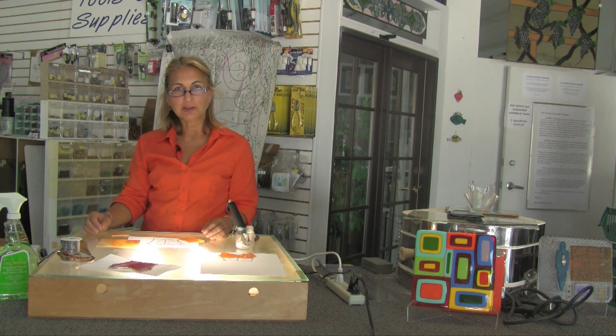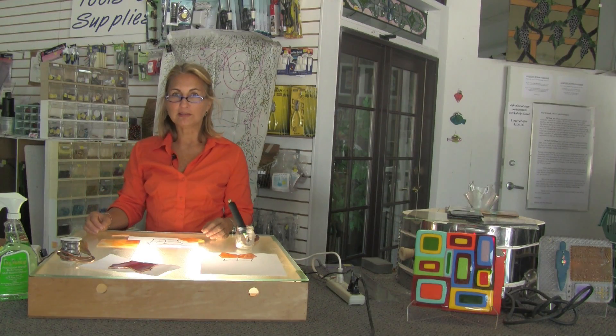Hi, my name is Shannon Materio and I'm with McMill Art Glass in Lake Worth, Florida. Today we're going to do a demonstration of how to do stained glass.